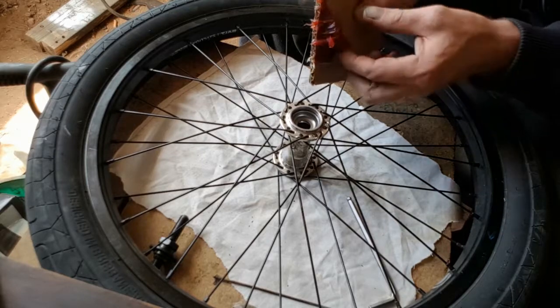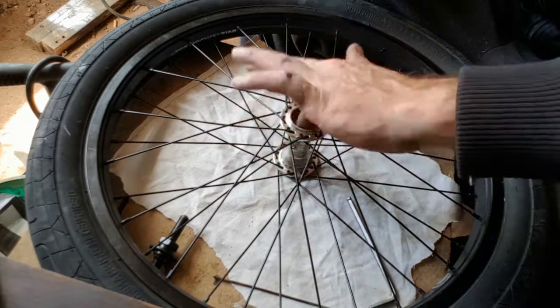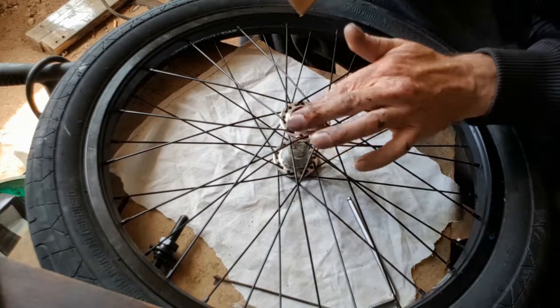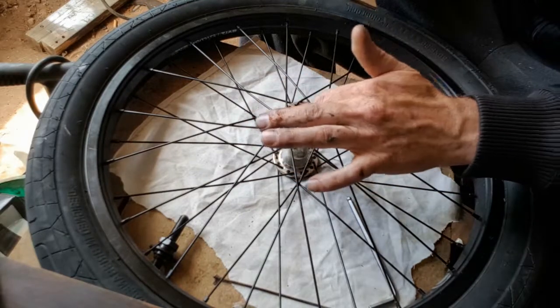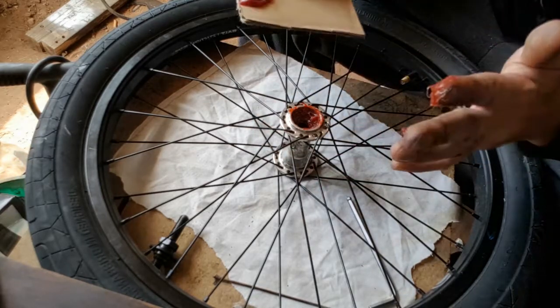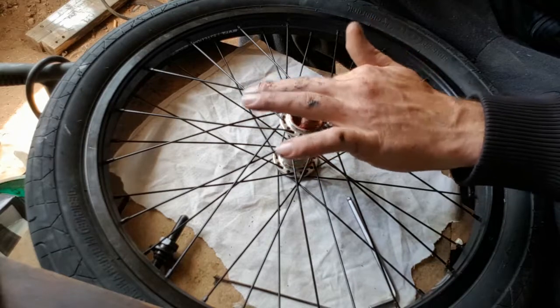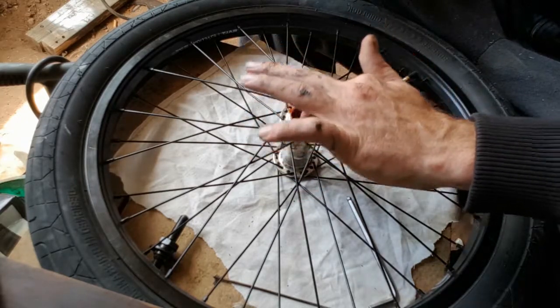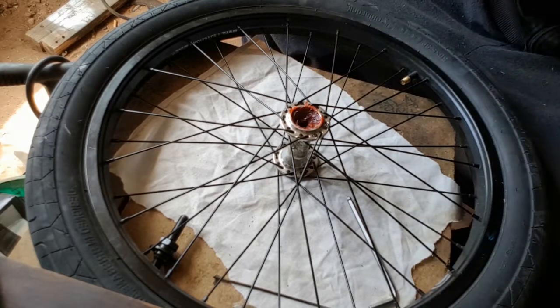Now you've got everything clean, this is where the fun and really great part comes into it - grabbing your grease and loading up the inside of your hub. When doing this, use grease - use a lot of it. More grease the better. If it's flowing over the side, doesn't matter, you can clean it up. That's one side done.